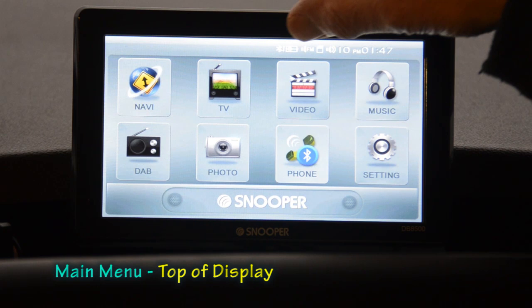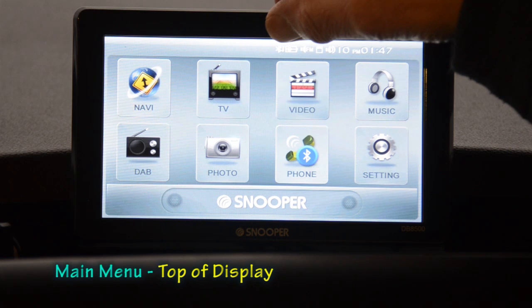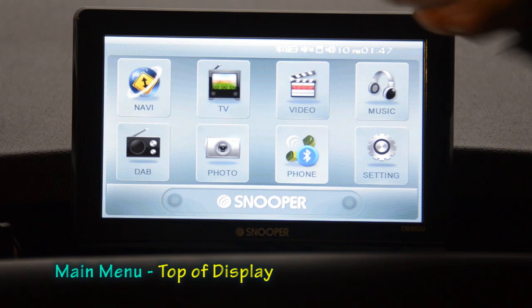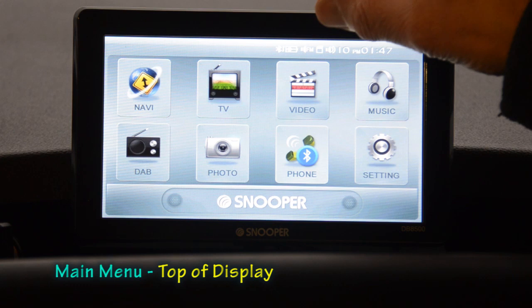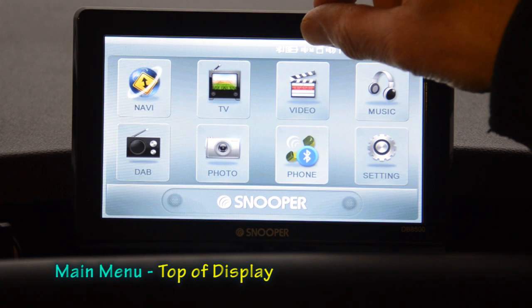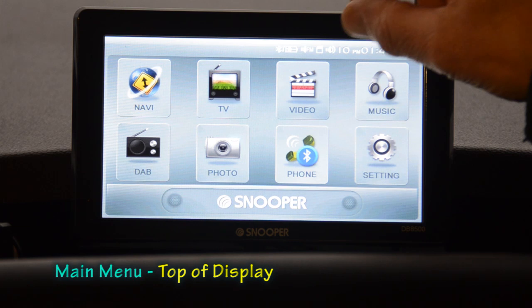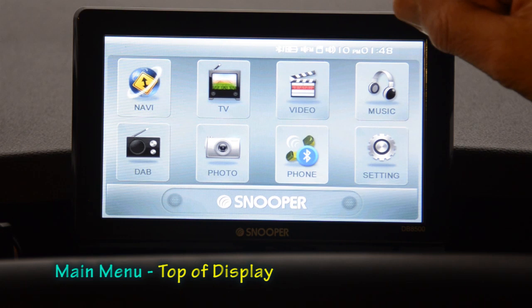Along the top of the screen there are a number of symbols and indicators. The first is the Bluetooth symbol, which is switched on. The next is a power source indicator — currently showing a mains lead symbol since the machine is running on external power. Then there's an FM transmitter icon showing sound is going over the radio rather than the built-in speakers, an SD card indicator, the speaker volume showing 10, and the time at 1:48 PM.